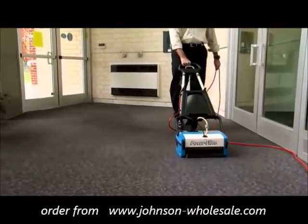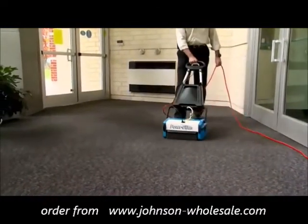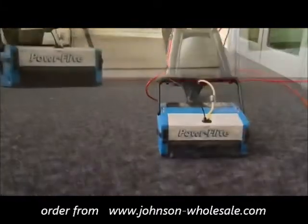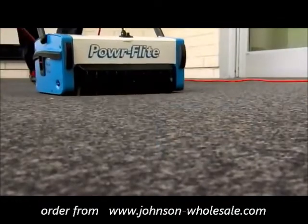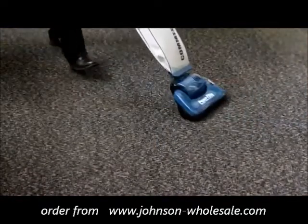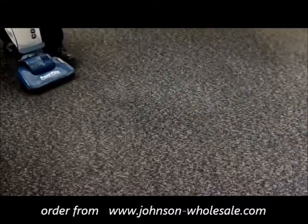Better than bonnet cleaning, leading carpet mills and the Carpet and Rug Institute approve this interim carpet care method, as it renews carpet's appearance, extends carpet life cycle, and minimizes the need for restorative deep extraction. After a short period of time, use an upright vacuum to remove any remaining encapsulation residue.